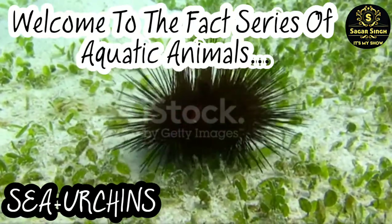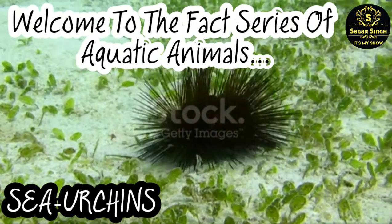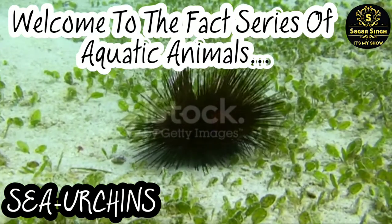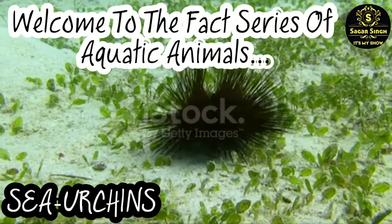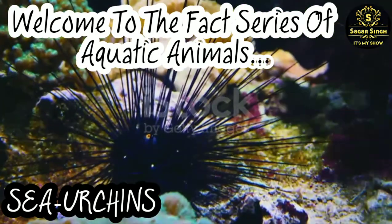Hello guys, today we talk about sea urchins. Let's begin our video. If you are new to my channel, don't forget to subscribe for new updates and hit the bell icon.